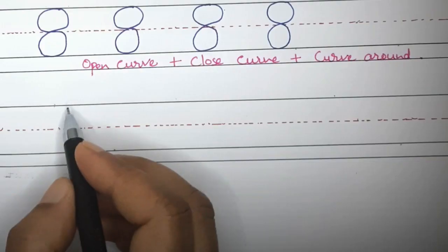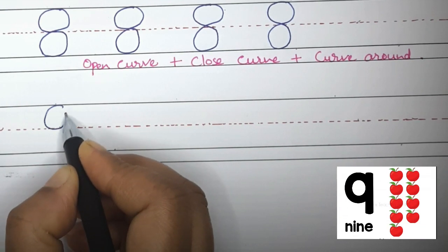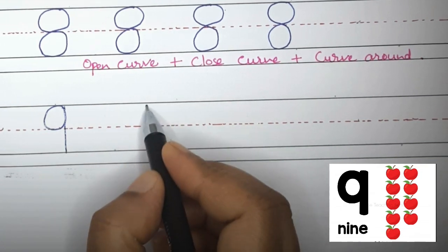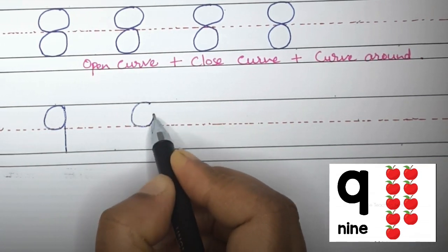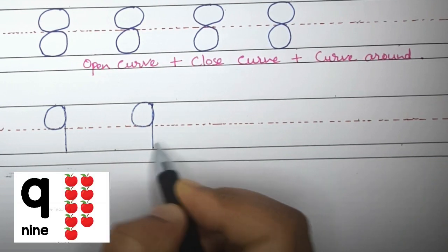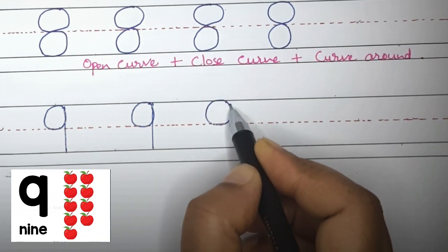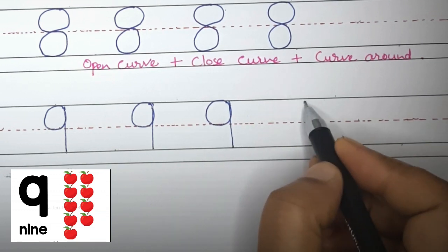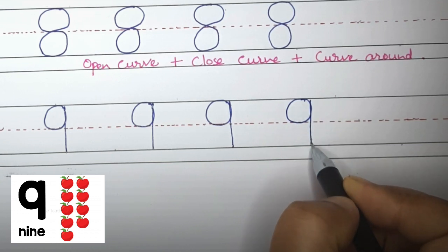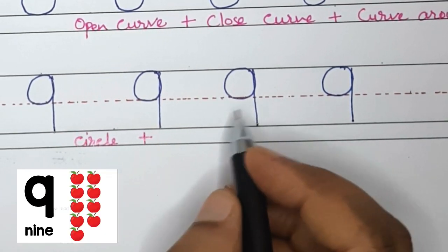Now move on to number 9. To write number 9, we will start at the top with a circle followed by a standing line. This is 9. Now you try: make a circle and standing line. Good job! Circle plus standing line makes number 9.